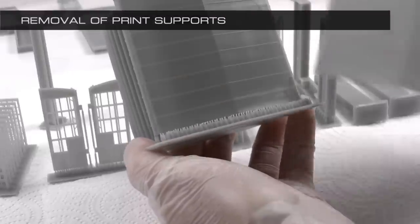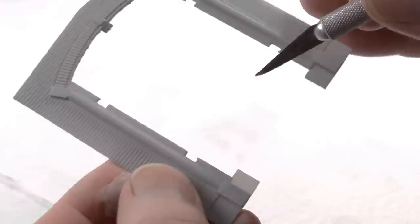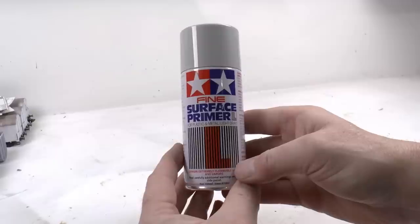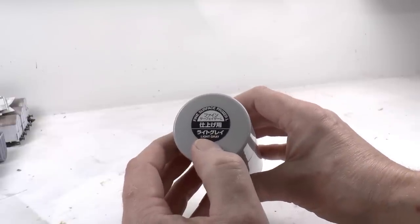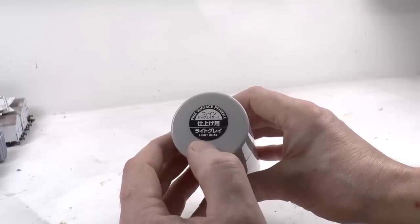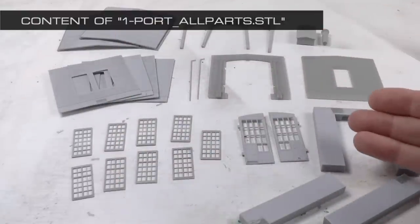For support removal, I'm using a scalpel and a side cutter. One thing to be careful with is the hinges for the doors — they have supports, but the supports need to go, not the hinges. Then we're ready to paint all sides of all parts using a primer. I'm using the Tamiya Fine Surface Primer Light Grey. Priming is important to avoid later skewing of all the parts and to properly seal the surface before painting with acrylics.